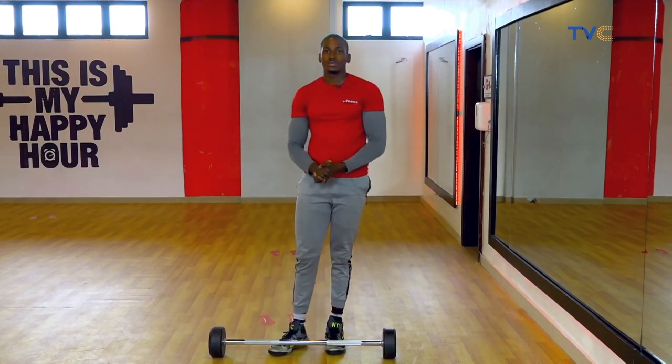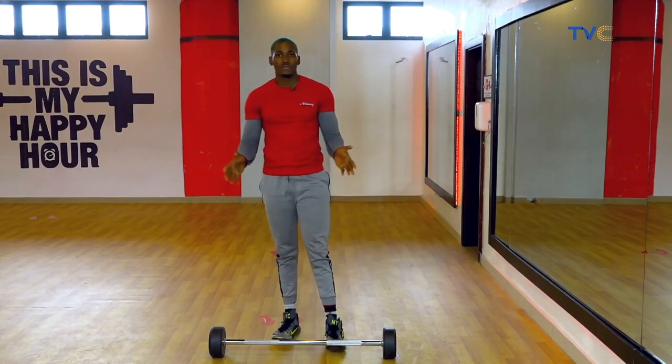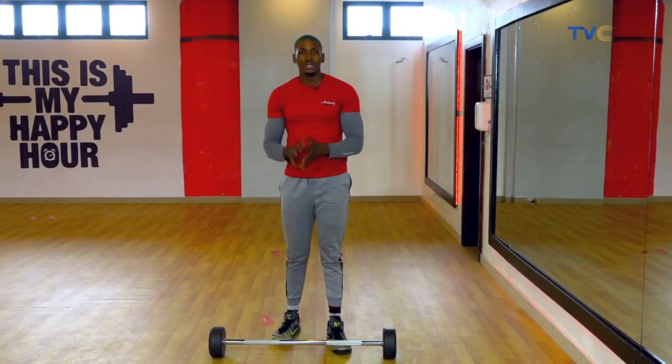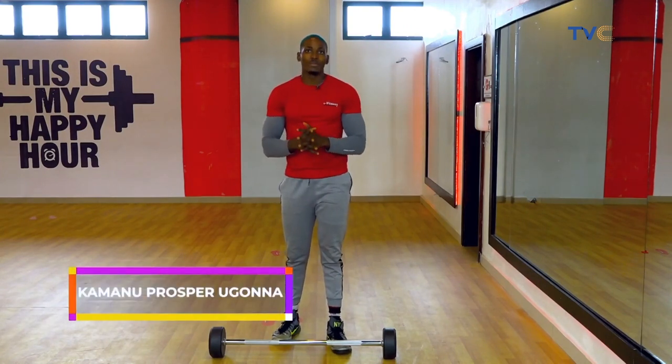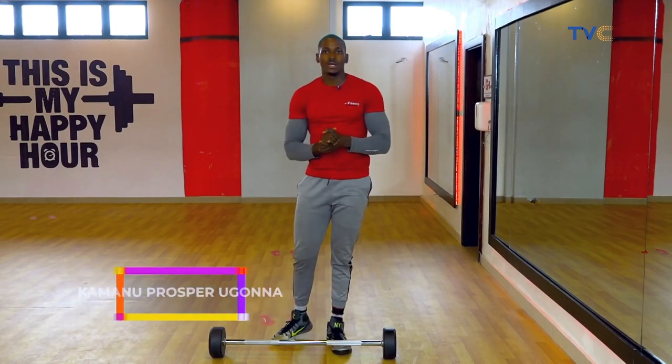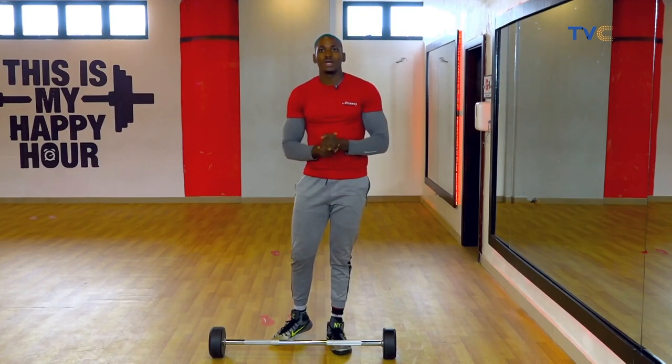So guys, I want you to try this out — 15 reps, 4 sets, like I said earlier. It's a very great exercise and it's going to hit your back muscles. Try this out and let me know what you guys think.